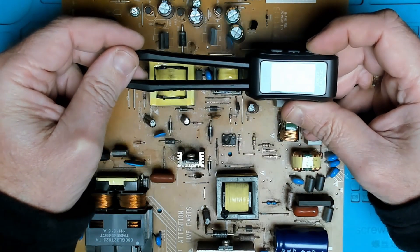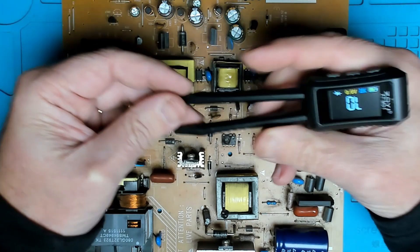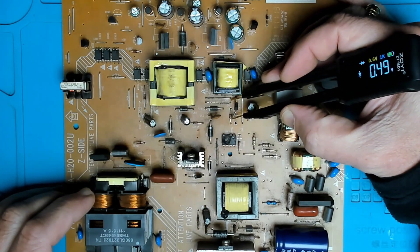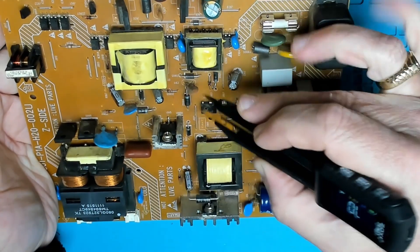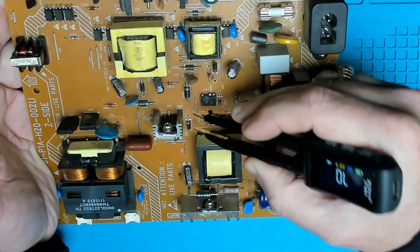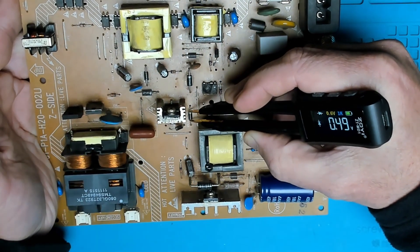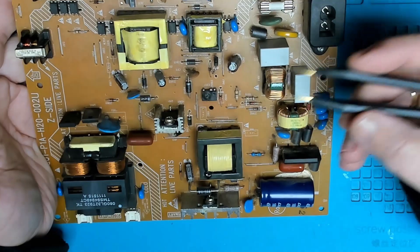Taking it out of resistance mode into diode mode — I've lifted one leg out of the board and there we go: 0.5, and it shows the direction of that diode, which is correct. Looking at the next one: 0.5, and the direction of the diode is facing up this time — also good. That also shows the diode good and its direction, so yeah, that's a quick and easy test.